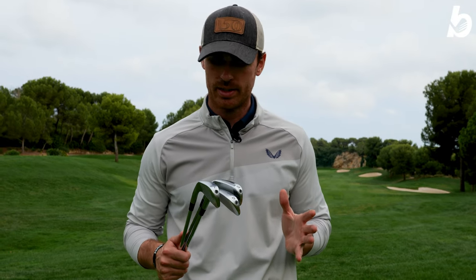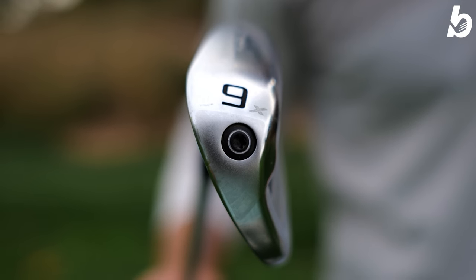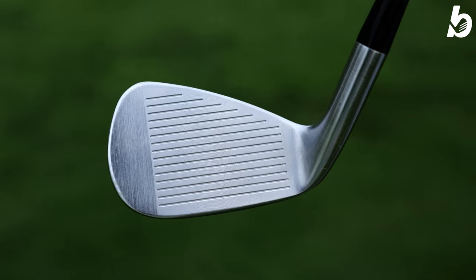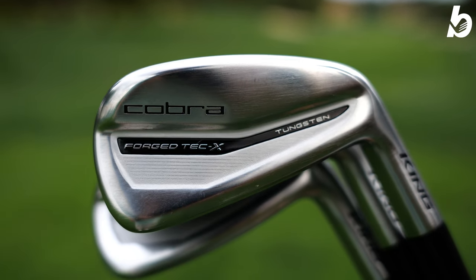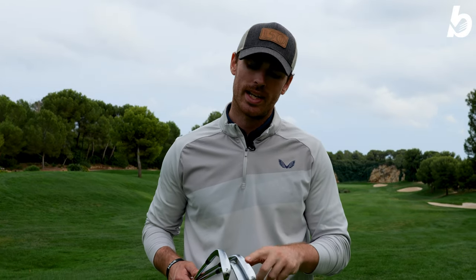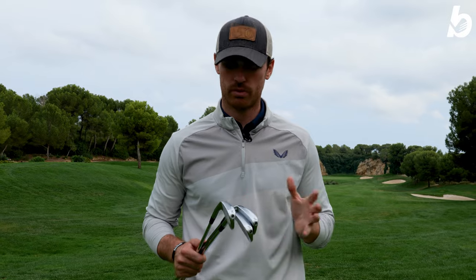Here you have the weight in the toe, which gives you stability through impact. You've got the PWR Shell face - nice and thin, nice flexible face giving you super fast ball speeds and forgiveness across the whole face. What you can't see is there's 65 grams of tungsten in the back, which gives you better feel and better center of gravity. These are the X model, meaning the lofts are slightly stronger. With that weight in the back it actually gets the ball in the air and keeps the spin down, so you get unbelievable distance. We'll set up the FlightScope with Pro V1s and give you all the data.